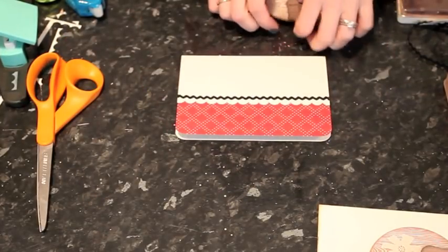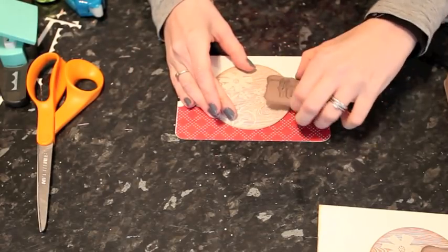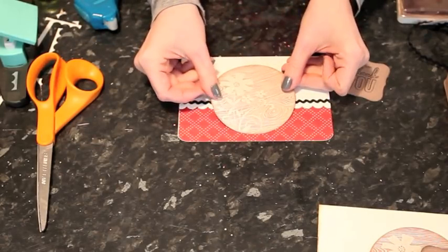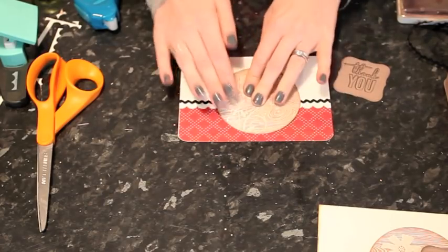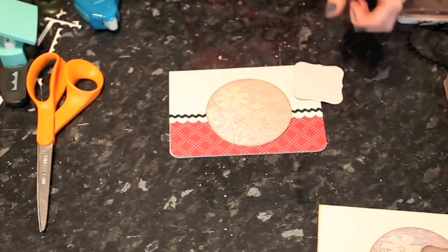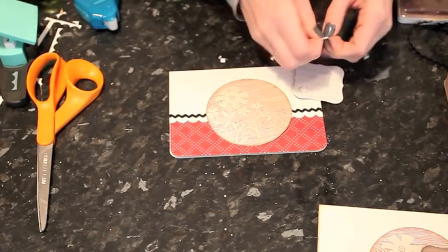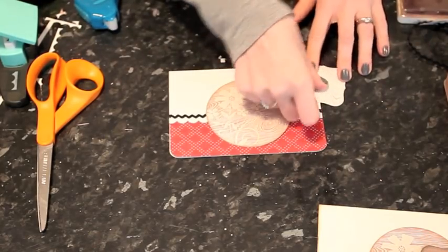I'm going to be adding the circle flat to the card and the greeting on foam squares to bring it up a little bit off the surface. The circle is roughly centered but just ever so slightly off to the side. Press down. Then I'll add some foam squares to the greeting piece. I won't take the backs off just yet — I'll be able to move it around and make sure I've got it in the place I want before I take the back off.